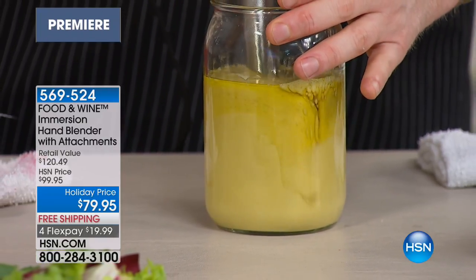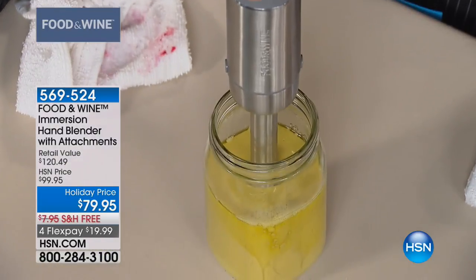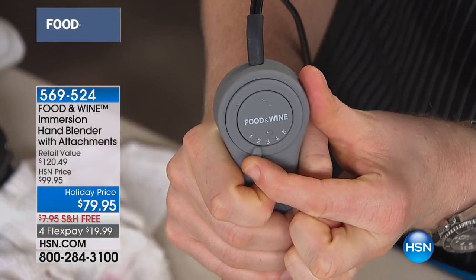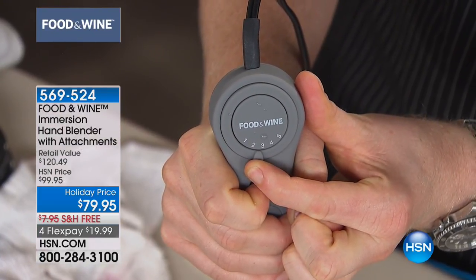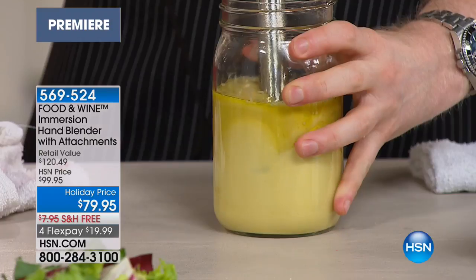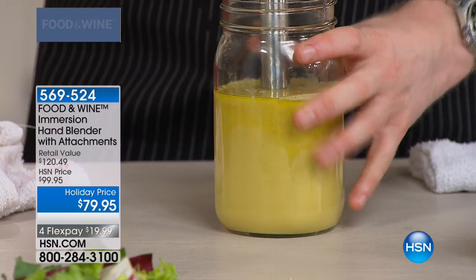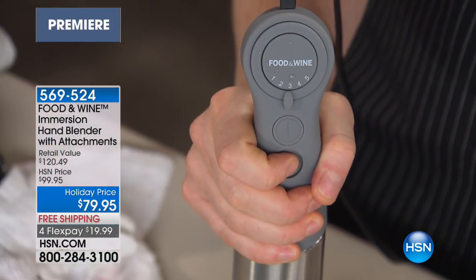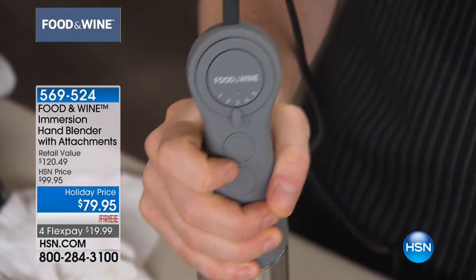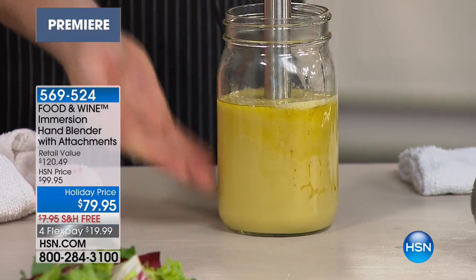This is working so well already that I don't even need to increase the speed. But I'm just increasing the speed a little bit. Can you hear that? It's getting louder and louder — more torque. And that's so simple. Or you can just use this handy-dandy little turbo button here, which goes automatically to the highest, highest speed. Beautiful. I just made over a week's worth of salad dressing in just a matter of seconds.